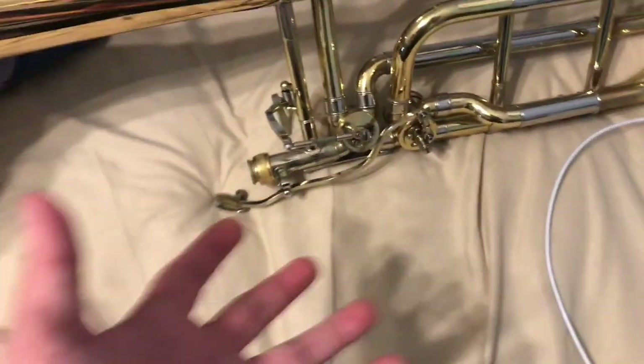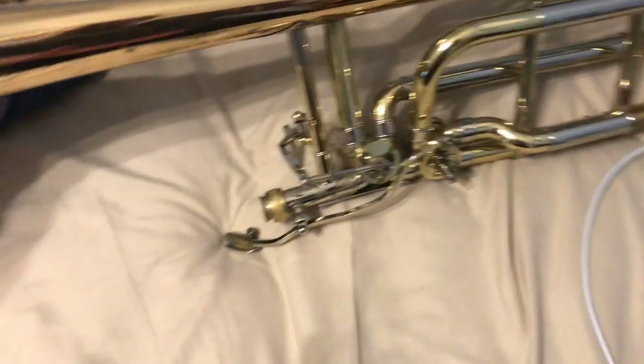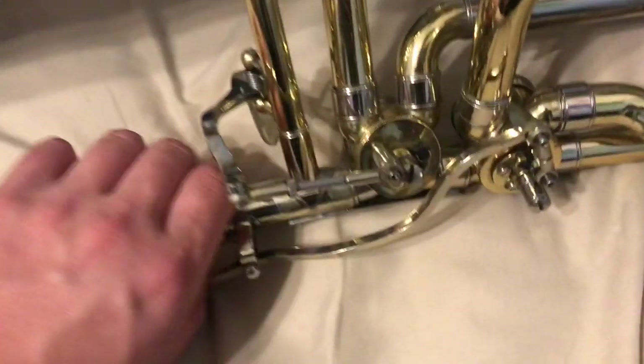Noisy triggers. I've actually had some work done on this by Williamson's Music Shop — one of the best technicians there, Brad — and they're a lot quieter than they were. These are actually a lot quieter than most ones, especially the second valve.